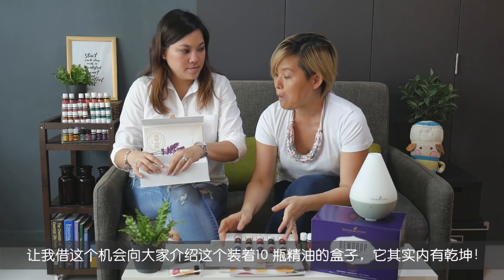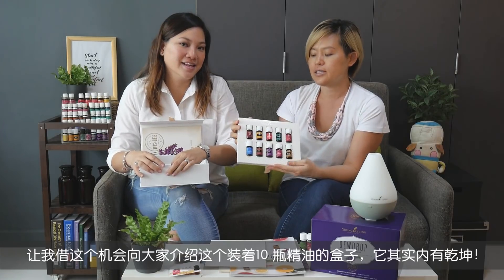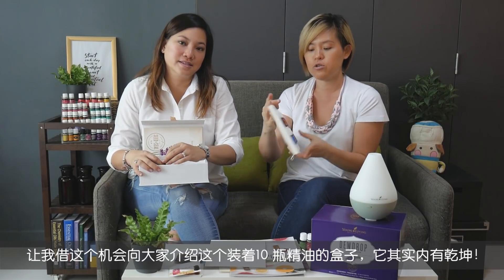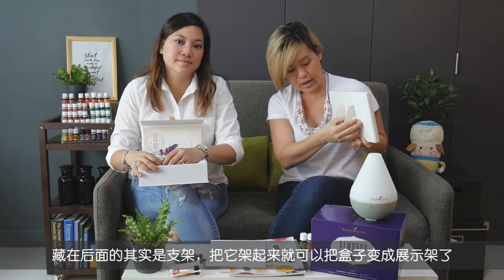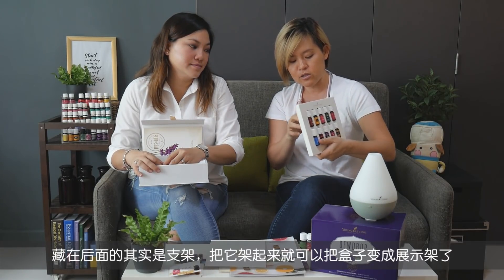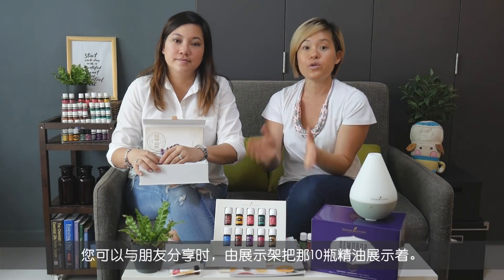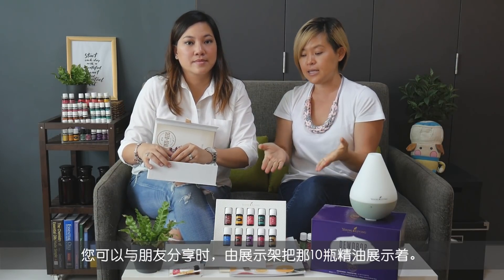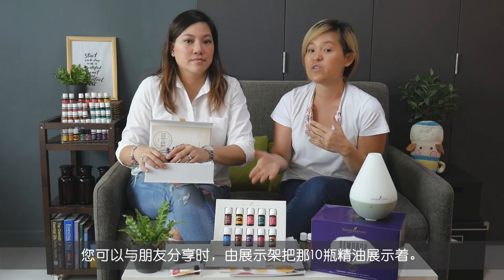One more thing — your display for your ten oils is really cool. If you turn it to the back, there are cutouts that allow you to make it into a nice little rack. It becomes a standing display where you can have your ten oils displayed out, and it also makes a nice centerpiece for sharing sessions with your friends over coffee and tea.